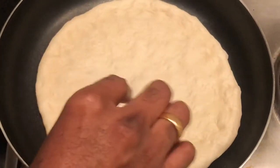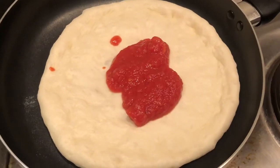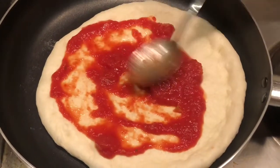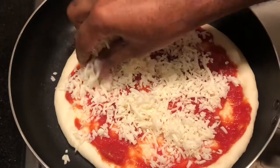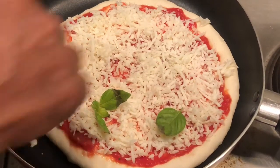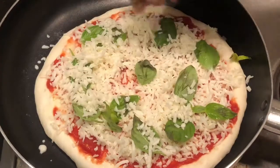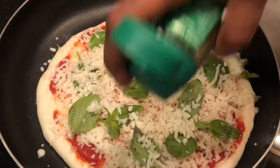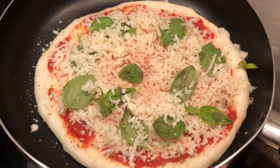Now I will show you the topping. Add two spoons of tomato sauce and spread it everywhere. Then sprinkle mozzarella cheese, then add fresh basil leaves, then sprinkle the rest of the mozzarella cheese, and finally sprinkle a little bit of Italian herbs.